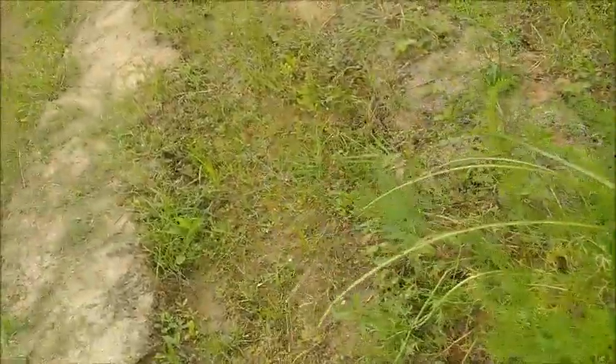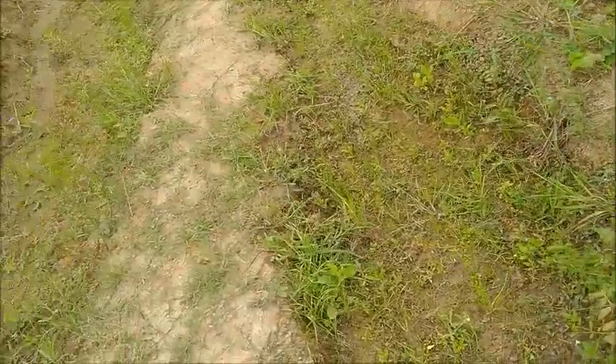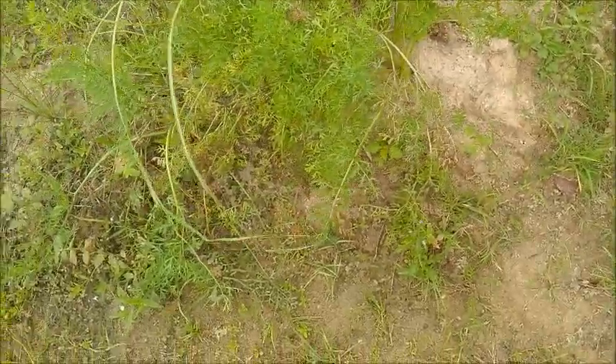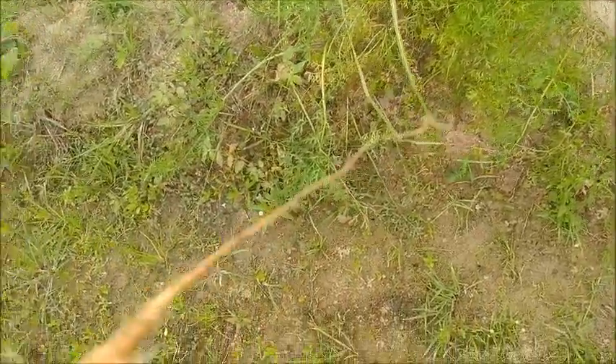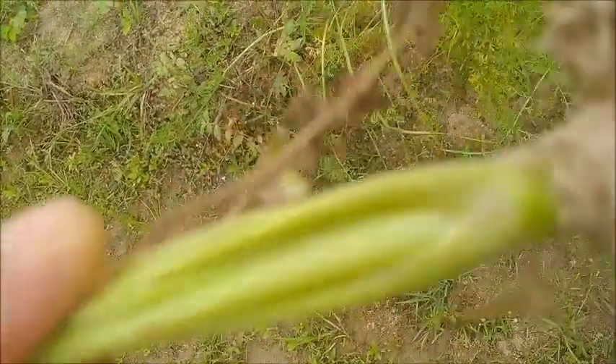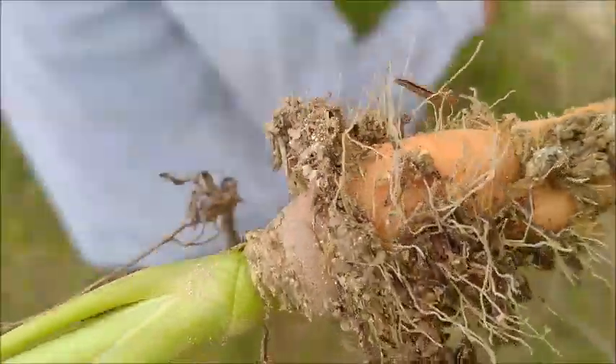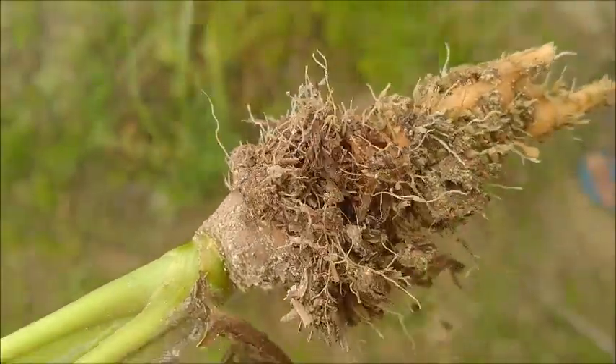Hello everyone, welcome to a foreigner in the Philippines. Well, I just pulled this carrot out from right there. We just cannot grow carrots here. The soil is not suitable. Maybe you can see, maybe you can't — there's a lot of sand in this, so it's fairly loose soil.